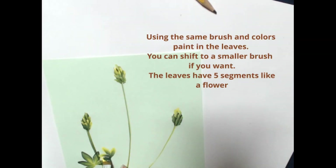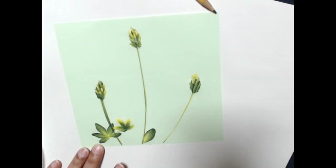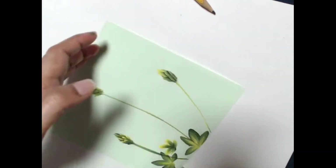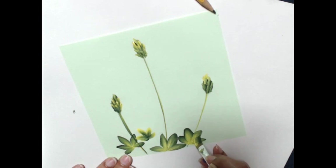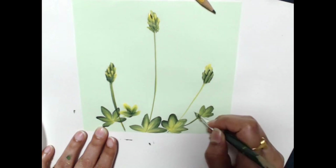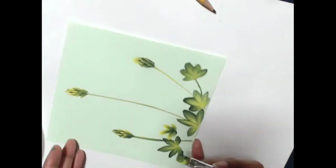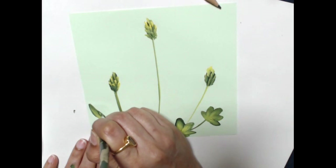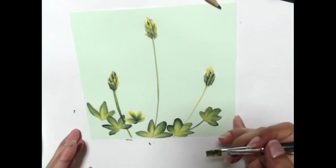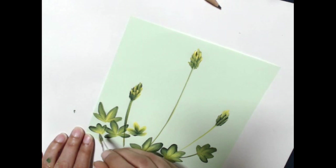I found that the leaves are very unusual in blue bonnets because they have five segments, almost looking like a flower themselves. They have slightly pointy tops because the leaves are very narrow, long, and thin. There are five segments that come together, and that's what I'm painting in now.